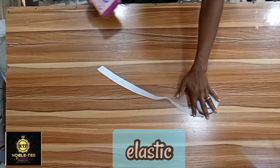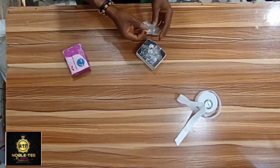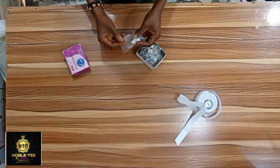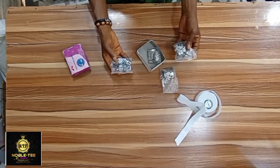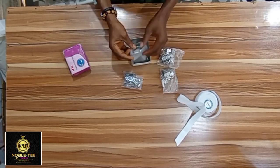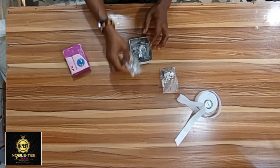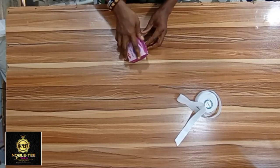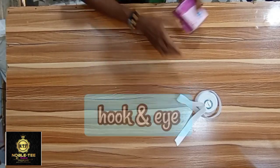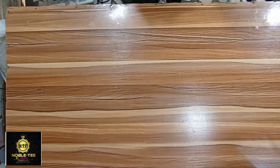This is the hook and eye for the trouser — in case you are sewing a trouser and want to put a hook. This is a four-in-one hook and eye. During the process of stitching the dress, I will be showing you how to use all these materials so you can have a perfect and nice-fitting dress.